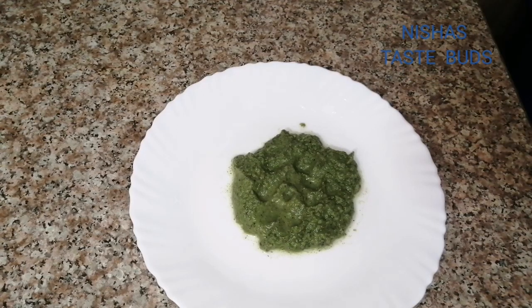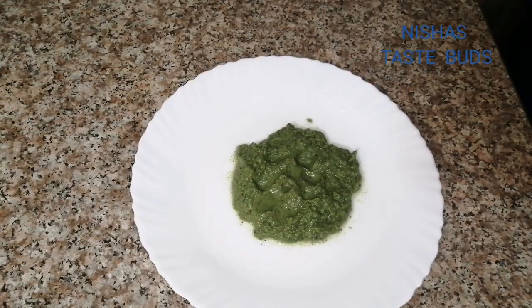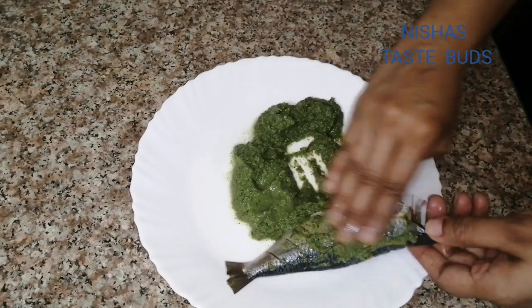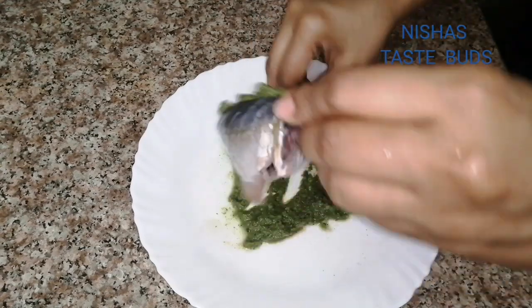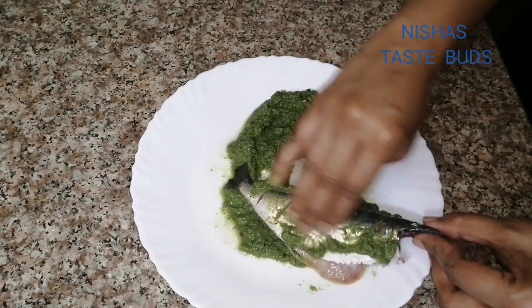You can make a menu for a few minutes. You should make a menu for a few minutes. If you want to make a menu for a few minutes, then you can make a menu for the dish for a few minutes.